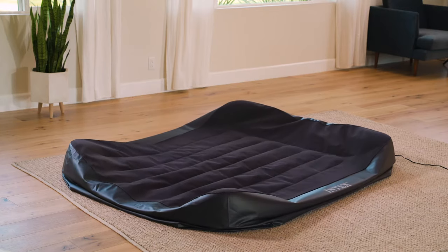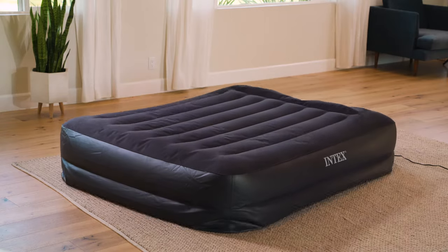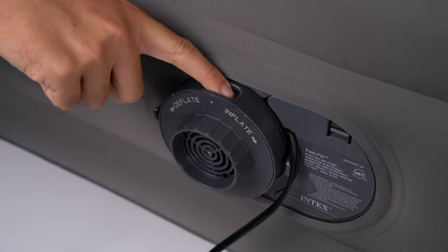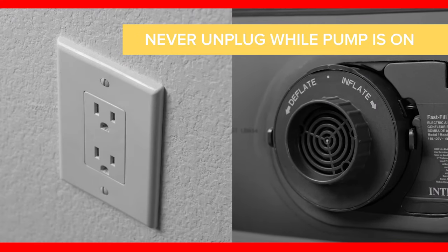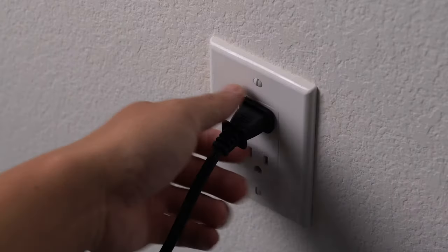Your airbed will begin to inflate. When the airbed is inflated to the desired firmness, turn the control dial counter-clockwise back to its starting position to close the air passage, then turn the pump motor off. Never disconnect the power line cord from the electrical outlet while the pump is operating. Switch off the pump first before disconnecting the power line cord.